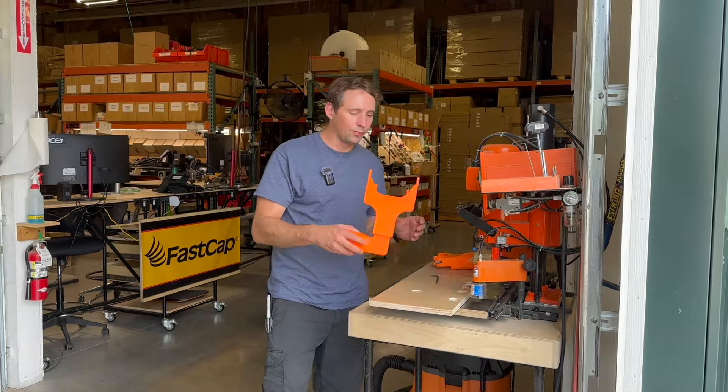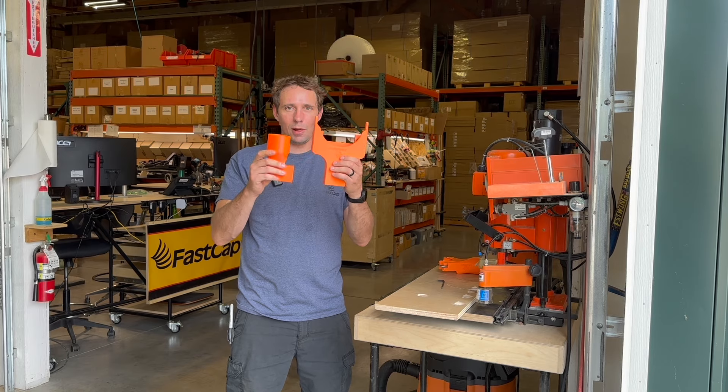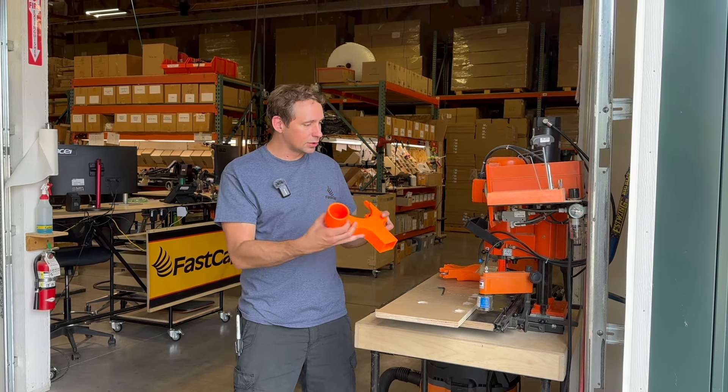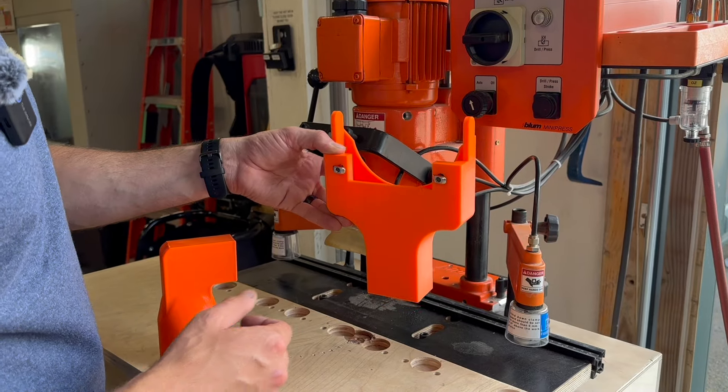So we are now introducing the Bloom VAT Connect V2. It's a little bit more expensive because it's a lot more plastic, but this should fit all the Bloom machines, and instead of riding up and down with the machine it attaches down on the bottom to your measuring track.